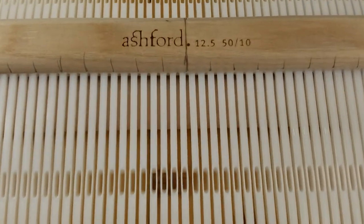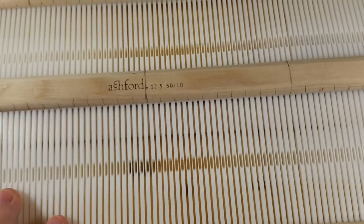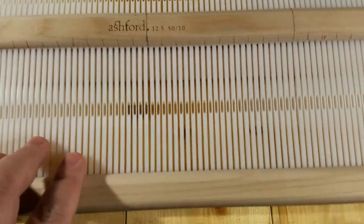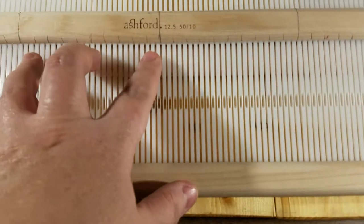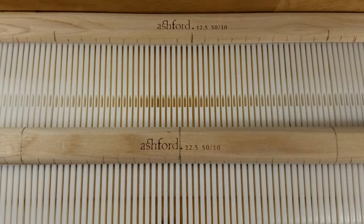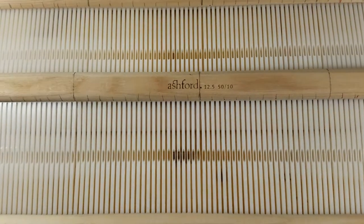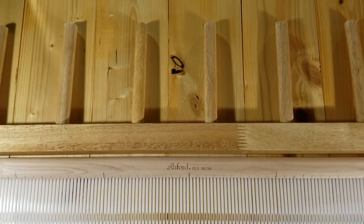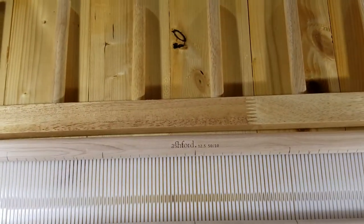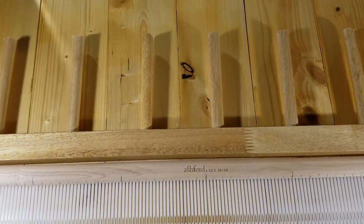This loom is size 12 and a half, which gives us about 25 knots per centimeter. The tension I'll be using is about 50, so I will use two heddles.